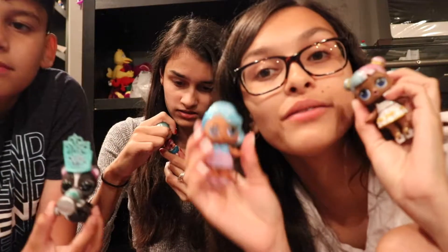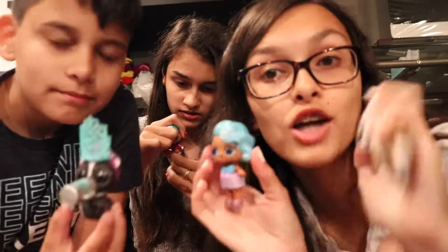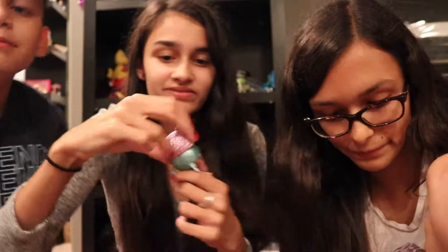Thank you guys so much for watching. Hope you guys enjoyed this video. Don't forget to give it a big thumbs up and subscribe. And don't forget to turn the bell on so every time we upload you can see our videos. Comment down below and like this video if you want us to unbox more LOL dolls. Bye!